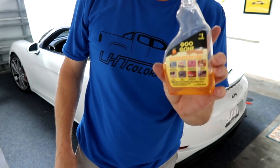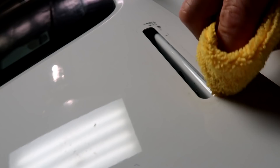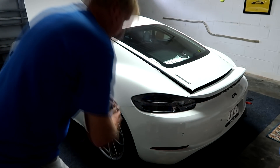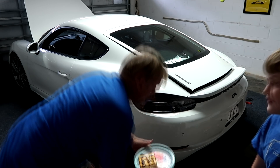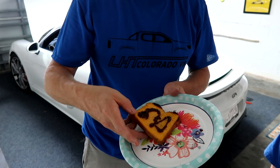I'm using a little bit of Goo Gone on the sticky stuff right here - just dab it on there, let it soak. It works pretty good, you don't want to douse it on there or it'll run everywhere. While that soaks, my wife just made me some cheese on toast, so I'm going to eat that while it soaks.